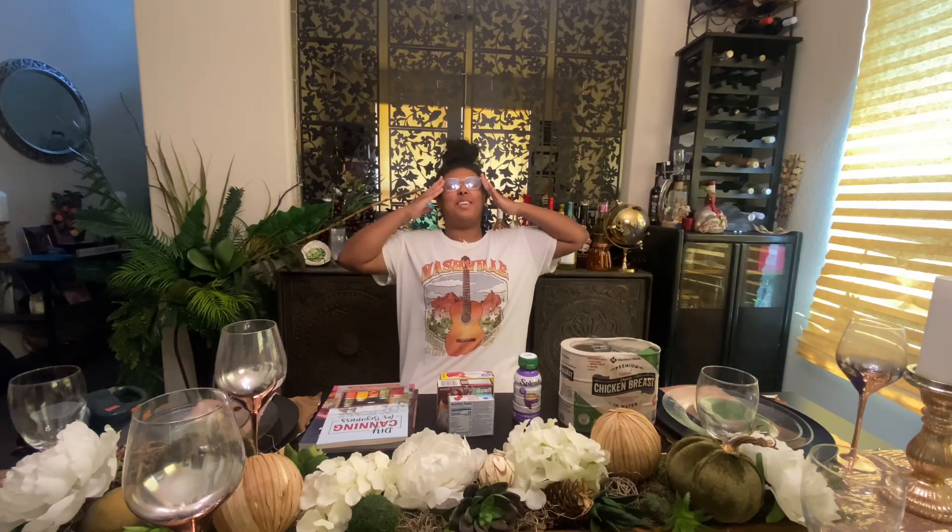What up, it's your girl Coco and we're here with another weekly 'what I got this week for my prepper pantry.'